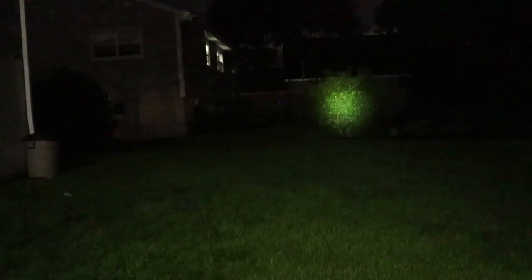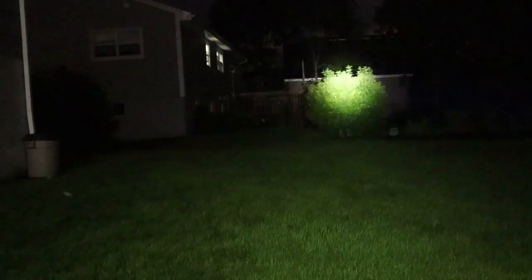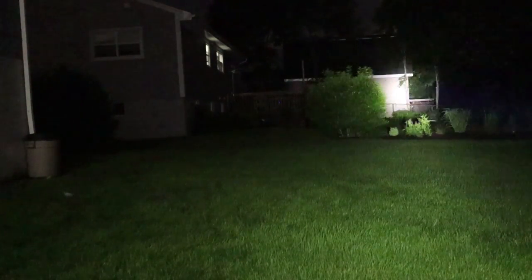We're doing nighttime testing. I'll start with the ThruNite Catapult Mini, the original — this one is the pocket searchlight, just a laser beam of a light. In all fairness, I'm in my backyard so it's not a great distance and doesn't fully show its potential, but I do have a separate review on it. Look how tight that beam is, even on low at a distance. Taking it up to high, it's still such a tight little light. On turbo, you can really see just how tight the beam is at distance. That's the original Catapult Mini.